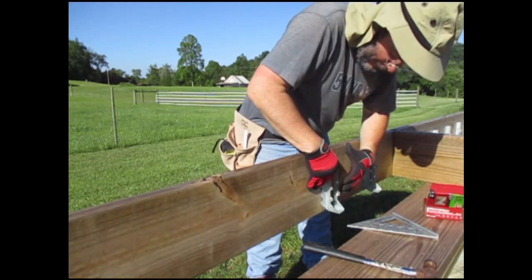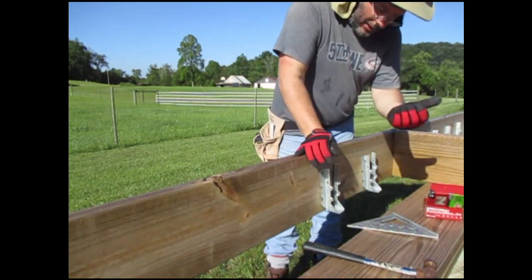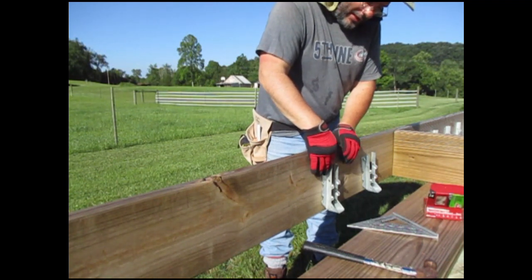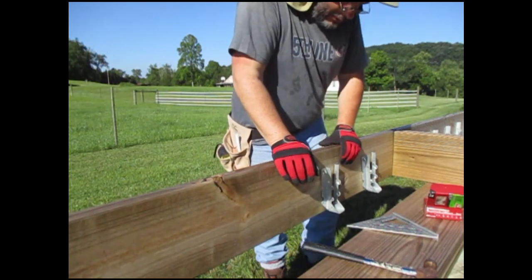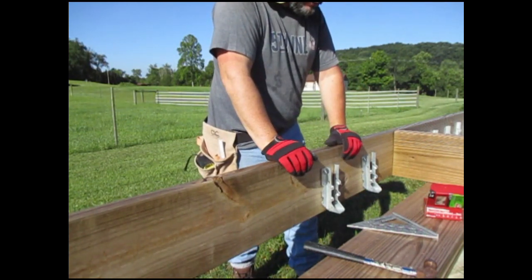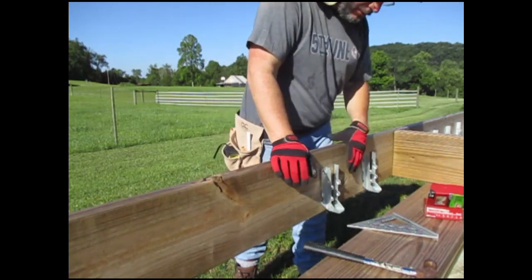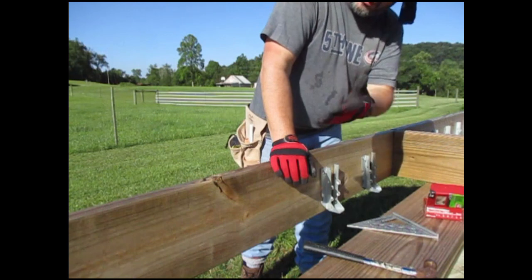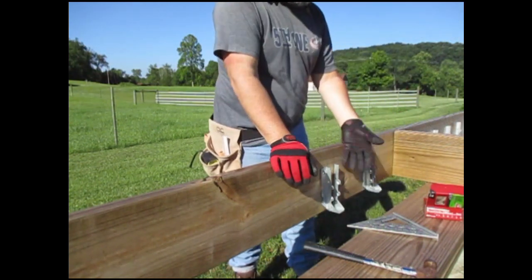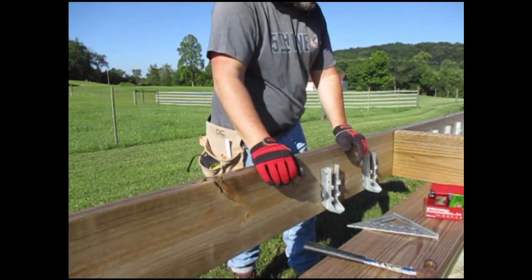So this has one nail on there and it's straight up. Now I can take my board and set it in there, kind of line it up tight, and then nail everything down. I think that would be a lot easier. And if it's not, I can just come back and nail it. Just put one nail on each one, line it up, and see how it goes. And if I really screw up, I only have one nail to pull out and I'm good to go.